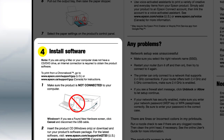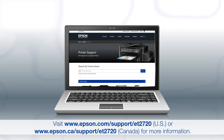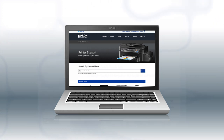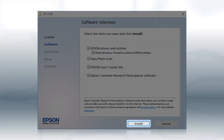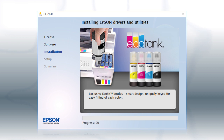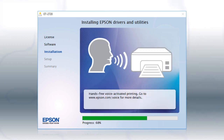When you get to the software step, install your printer's software. If you are using a Windows computer, insert the CD that came with your printer. If you are using a Mac or your computer does not have a CD or DVD drive, download and run the product's software package from the Epson support site. When you see the install screen, click Install and follow the on-screen instructions. This can take several minutes.